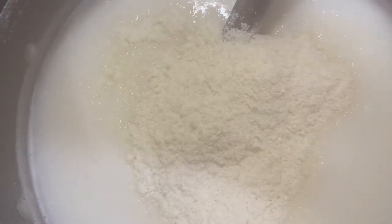Ok guys, I already have my water boiled and we're going to be adding the mashed potato and mix it. Ya tengo agua hervida y solamente vamos a agregar nuestra papa y mixearlo.